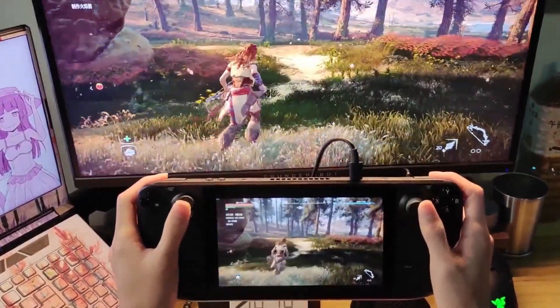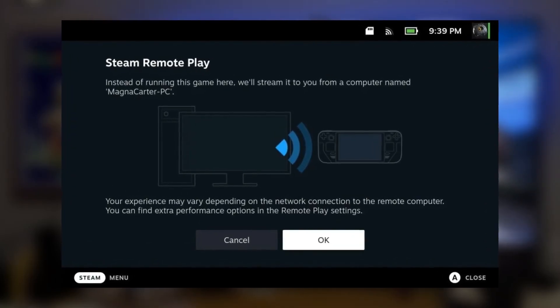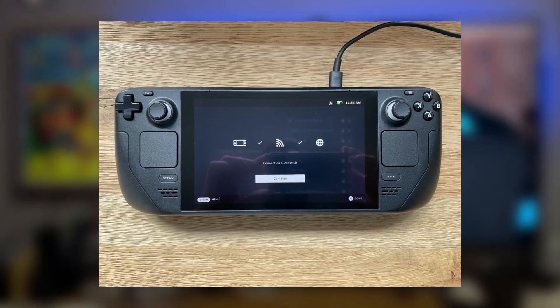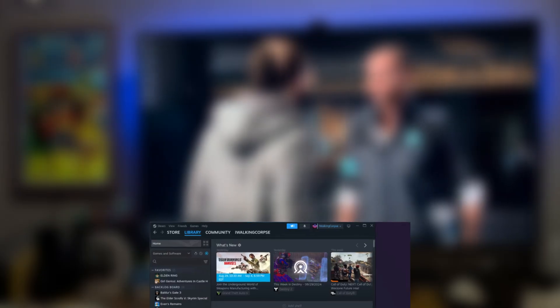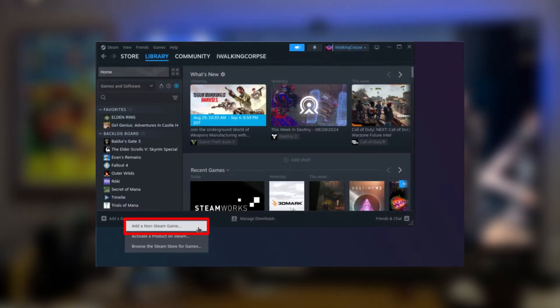Before you start turning your Steam Deck into a sleek PC controller, you'll need to make sure both your PC and Steam Deck are on the same network. If you want to reduce any chance of lag, you might want to connect your PC via Ethernet instead of Wi-Fi — the Deck itself can stay on Wi-Fi, no problem. Once that's sorted, start by ensuring the game you want to play is installed on your PC.